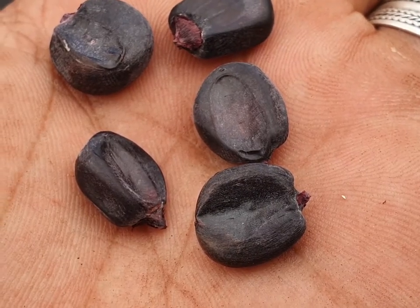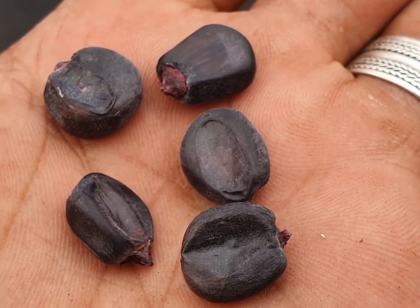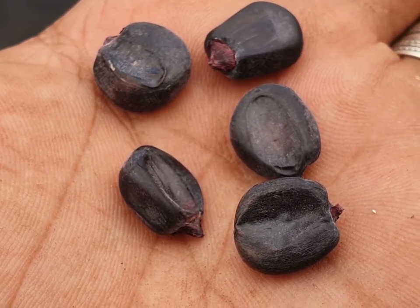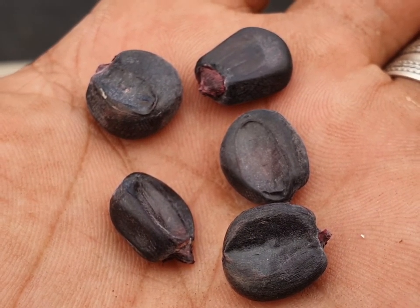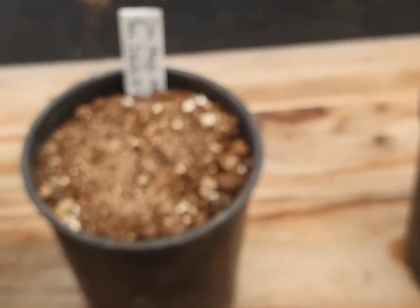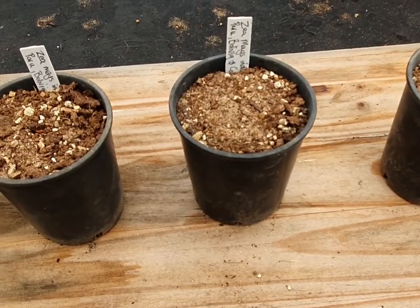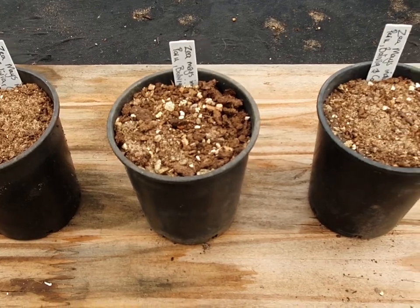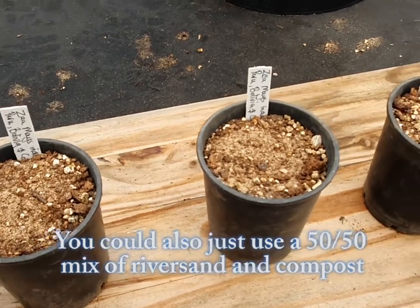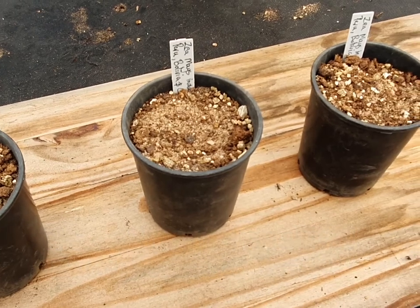So this is what the Zea mays Maiz Morado looks like — the black maize. You can see it's actually a very deep, beautiful red. It's got many different uses, which I'll tell you about in a second. In these pots, already labelled, I've given them a largely sandy mix — there's peat in it, vermiculite, and also compost.